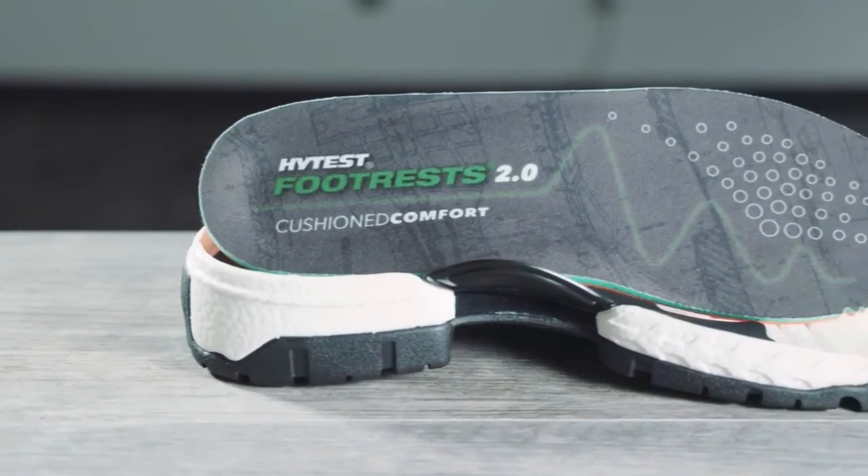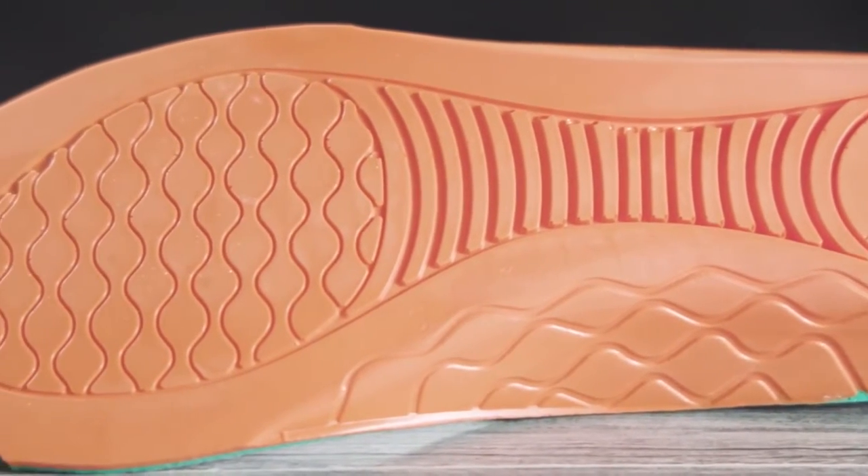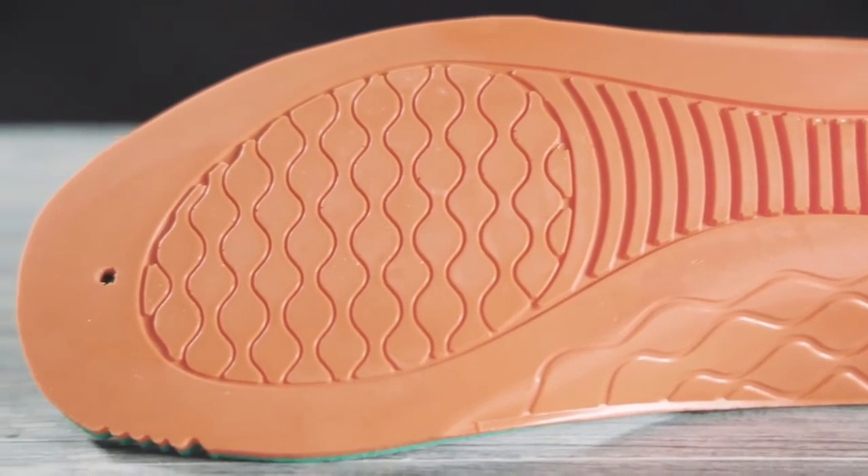And to do that, we got to the Footrest 2.0. With the Footrest 2.0, we started with the insole. We made sure it had a nice deep heel cup so that it supported your heel for less fatigue throughout the day.